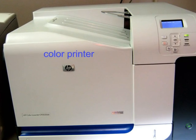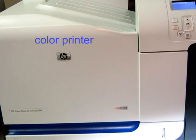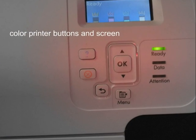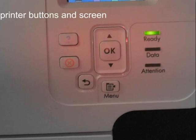Now is time for the color printer. The color printer is for printing pictures and drawings you made on the internet. Most people have color printers because of the pictures on the internet. The color printer has a screen like the non-color printer, but it also shows how much color is lost on the color printer.